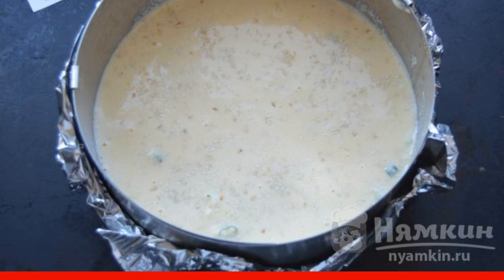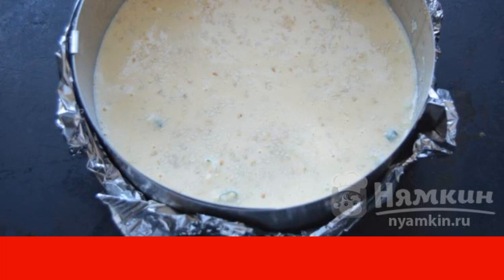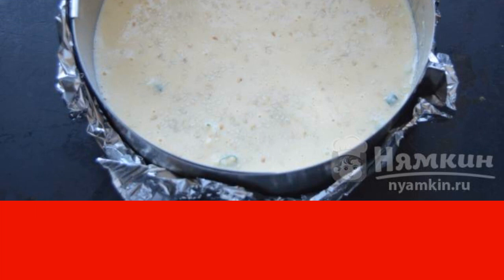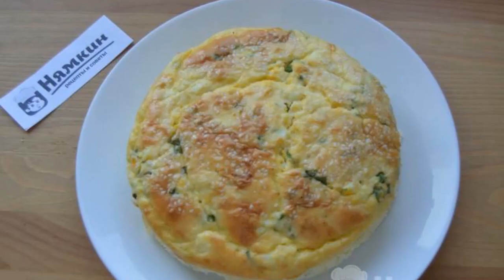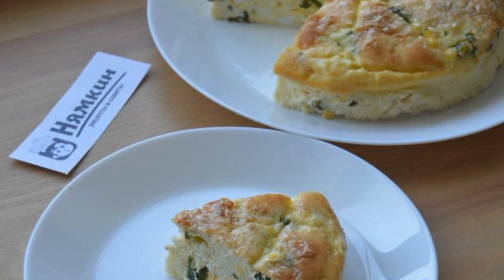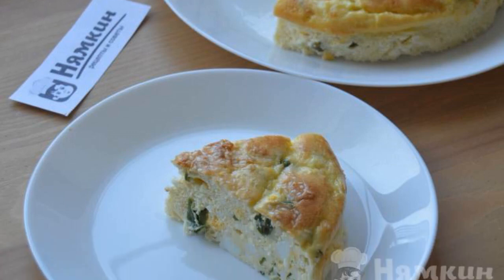Send the mold to the oven preheated to 180 degrees. Bake the pie for 40 to 50 minutes. After a while, remove the pie from the mold, let it cool down a little, and cut it into pieces.